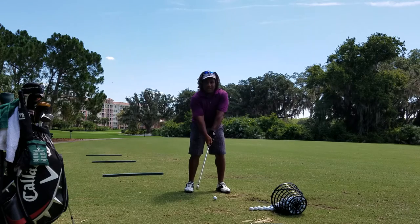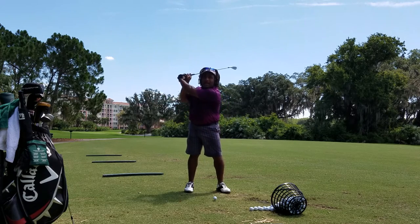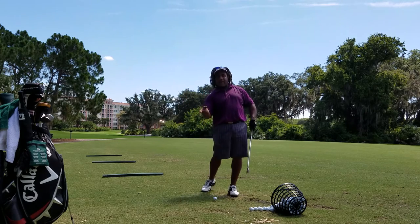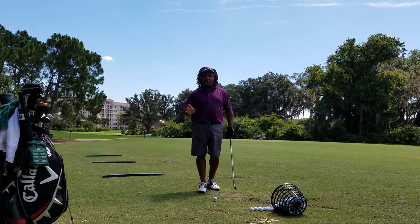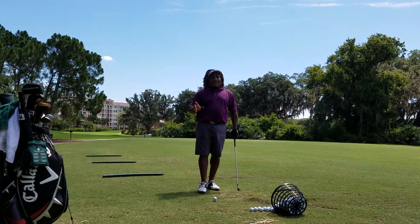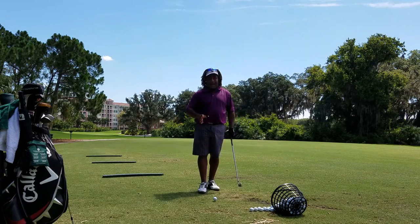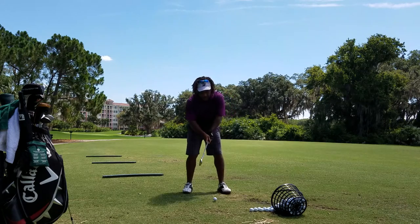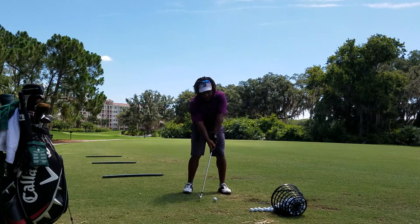What happens is that when we wrap this thumb around, we get up here and it gets us in a throwing action — just like when you're holding a baseball or a rock. It creates a throwing action, but it creates the wrong throwing action. What we want to feel is that thumb setting off there, just like I've got with the tape.